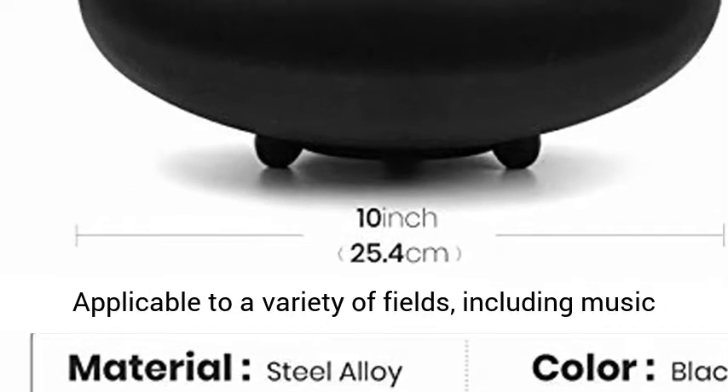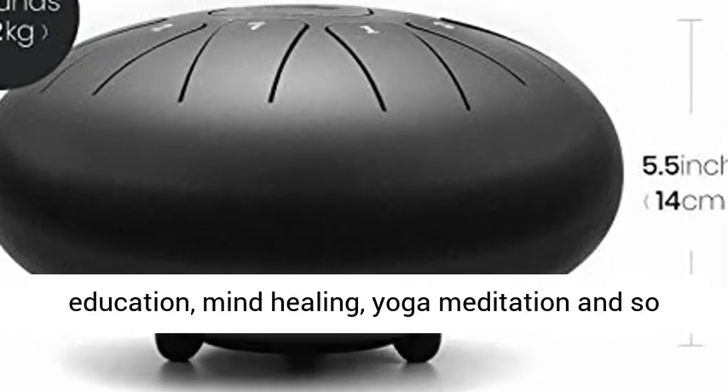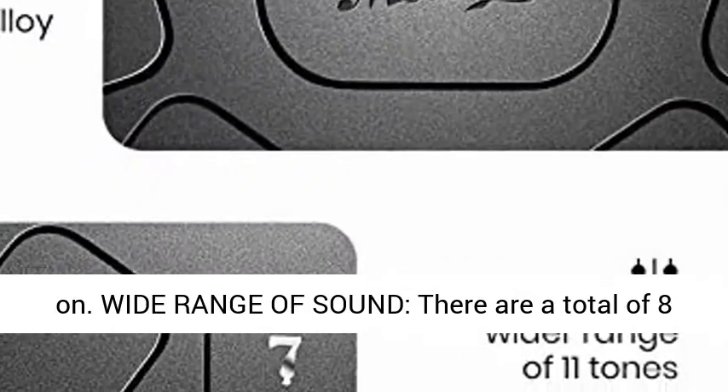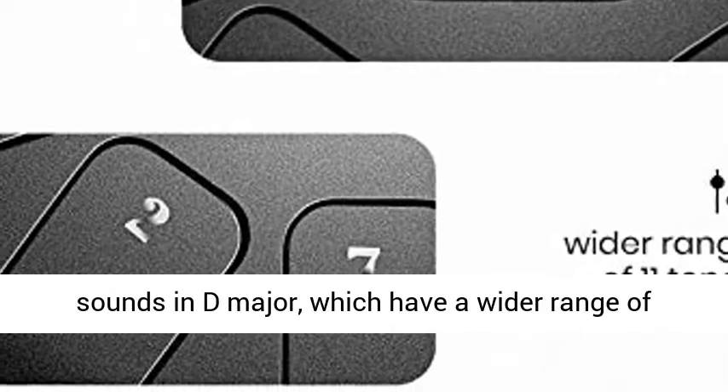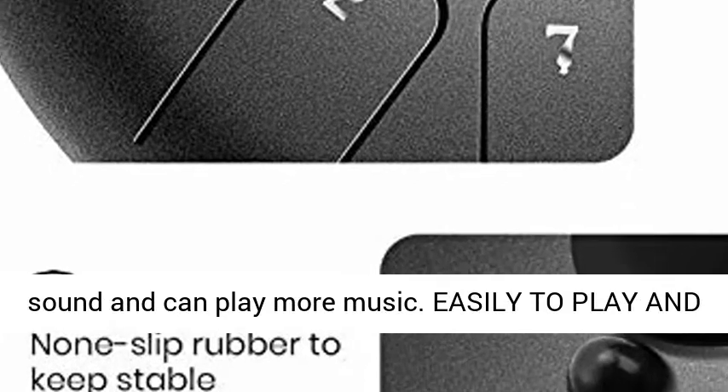Application Scope: applicable to a variety of fields, including music education, mind healing, yoga meditation and so on. Wide range of sound — there are a total of 8 sounds in D Major, which have a wider range of sound and can play more music.